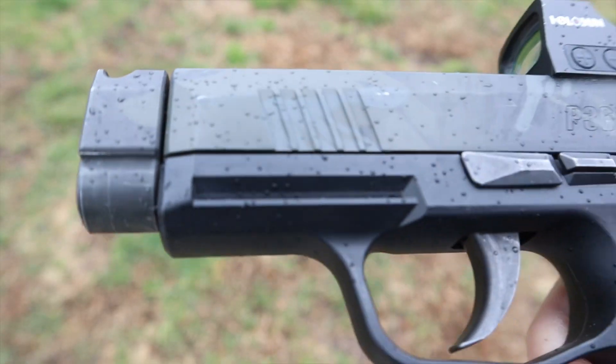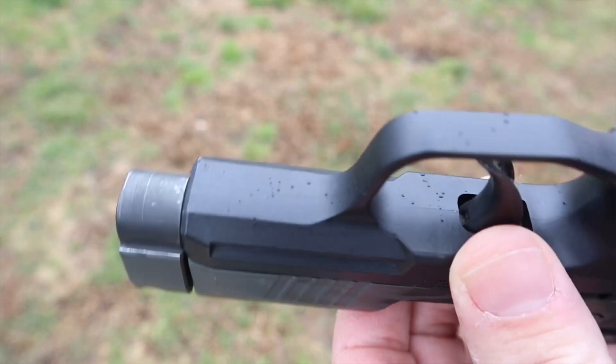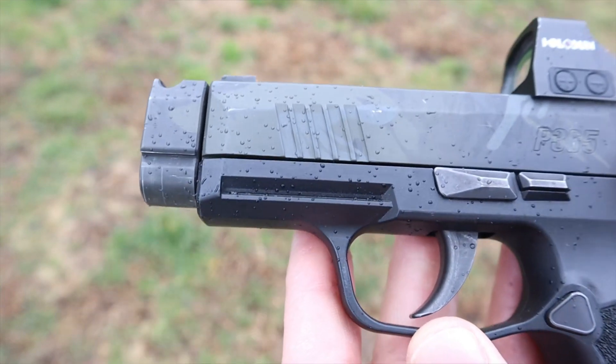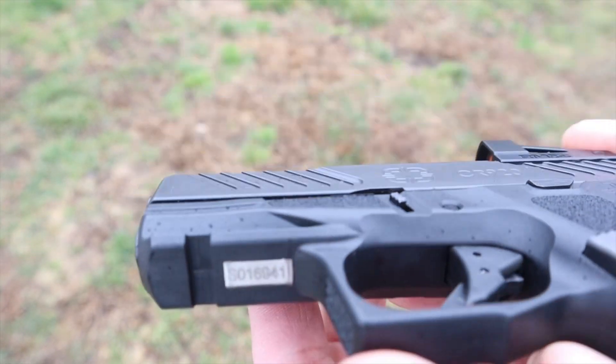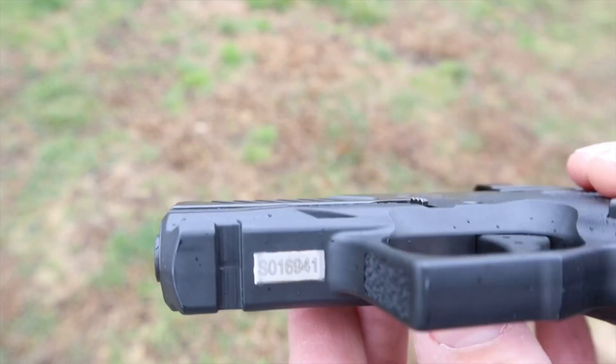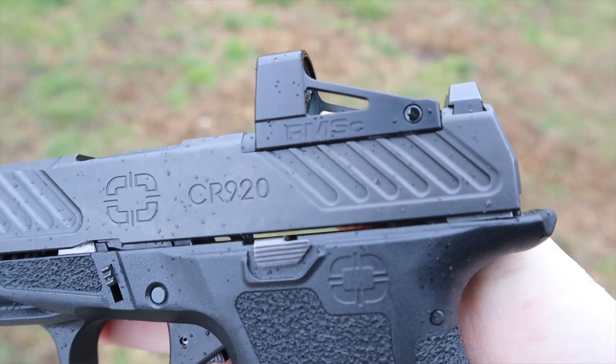Moving forward to the rail: the SIG does have a proprietary rail — it's been out for a while so there are lots of choices for lights and lasers, but it is proprietary. The Shadow System has a standard 1913 rail. Because the gun is so short there aren't too many options, but being a standard 1913 rail means you'll be more likely to find options if you want to add a light, laser, or whatever.